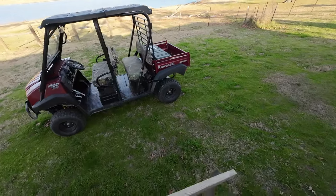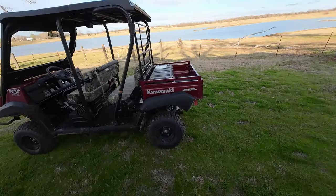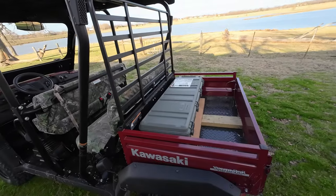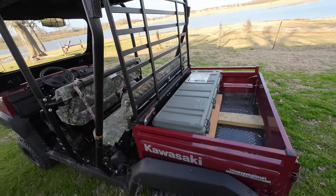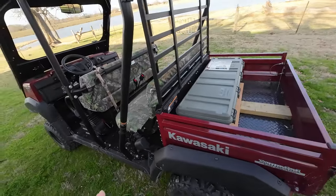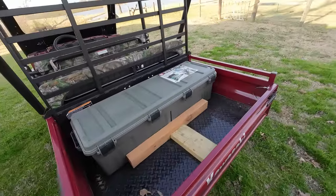Hey, what's up y'all, Joe here with the Texas Rancher. Wanted to show y'all something that I got, and I hope this video turns out okay. I've got the DJI Osmo Action 3 on my head and I'm trying it this way. I've got a head harness trying it this way so that I can have my hands free and show you all what I've got here.